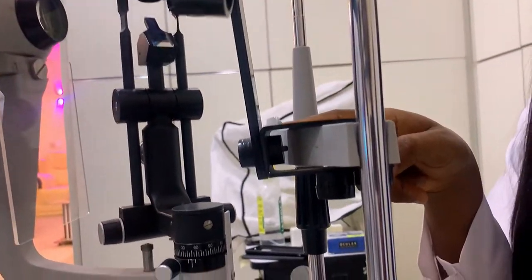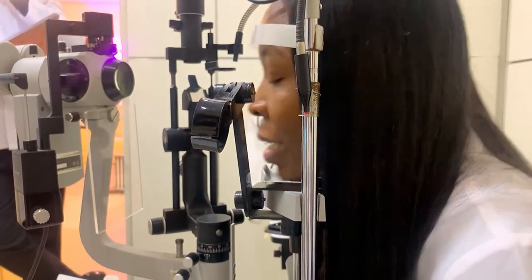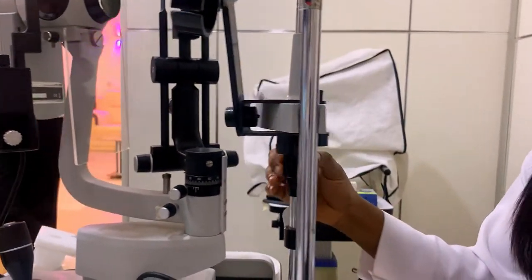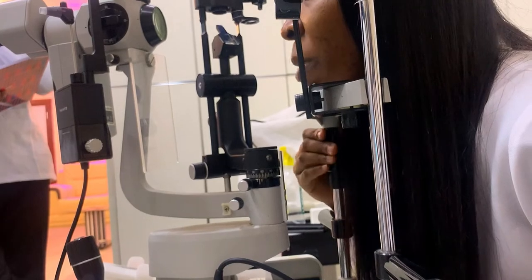Next is the chin rest. This chin rest is for proper placement of the patient's chin during the patient preparation for your slit lamp technique. After this chin rest, next is the chin rest adjustment. This chin rest adjustment is what enables you to take down or take up the chin rest when you're setting your patient.